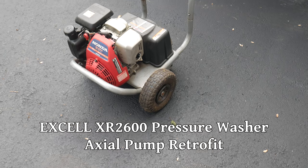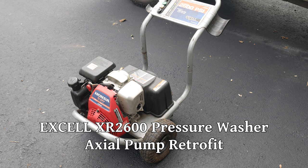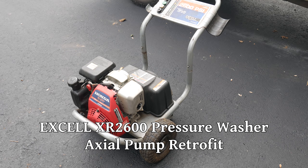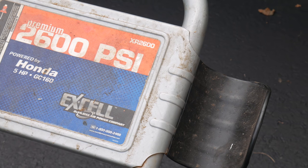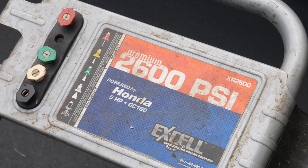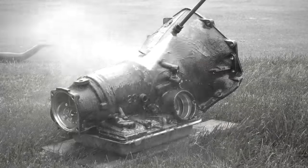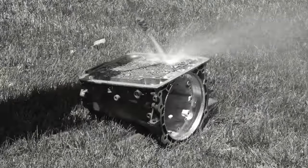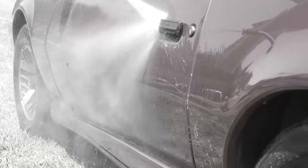A while back, one of my neighbors gave me this old XL pressure washer. It was acting a little funny when I got it, but basically all I did was remove the spark plug, fill the cylinder with Marvel Mystery Oil, let it sit for a while, pull the cord a few times with the plug out to drain most of the oil, put the plug back in, and it started like nothing was ever wrong. Since then I've used it for odd jobs here and there, and it's shown up on several videos on this channel, but just recently when using it, it suddenly lost pressure.